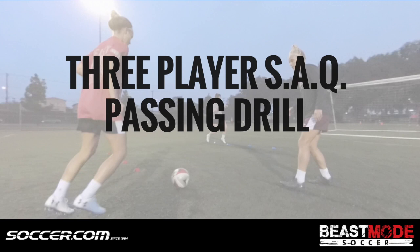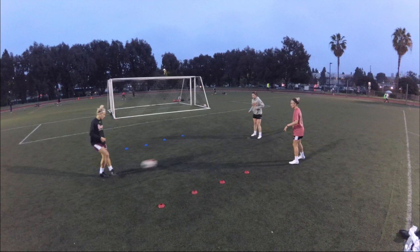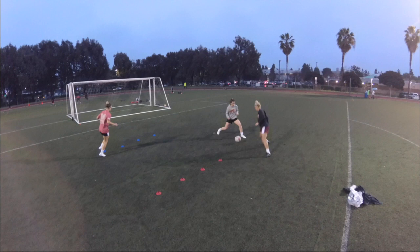Hey guys, welcome to this month's installment from Beast Mode Soccer. What we're going to do is a three-player passing pattern. I'm going to let you just watch this and then we're going to do a technical breakdown.